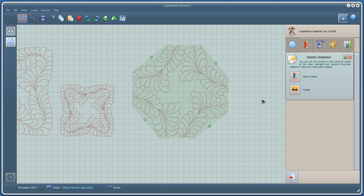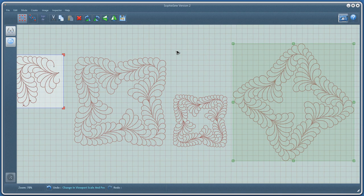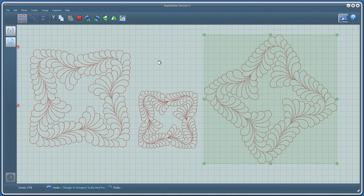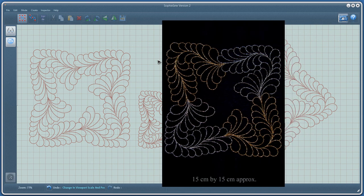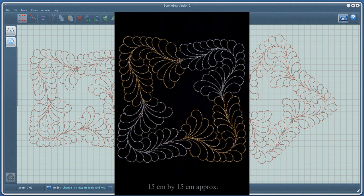We now have our digitised design in outlines. In my next tutorial, I will introduce running stitches and show you how to modify this design so that it can be stitched out using an embroidery machine. Thank you for watching.